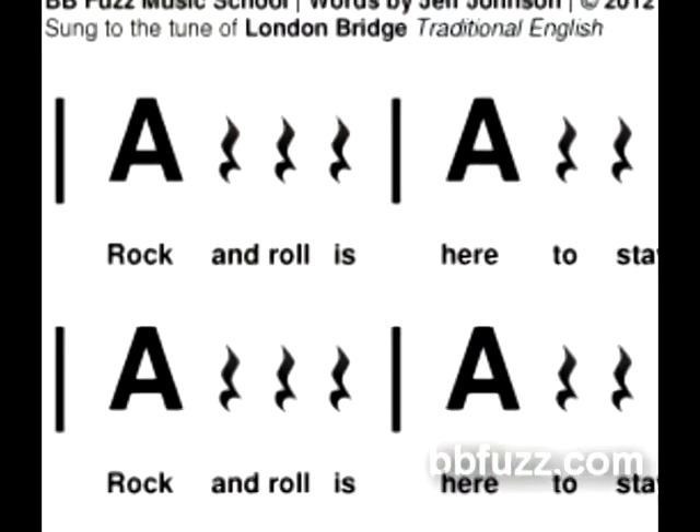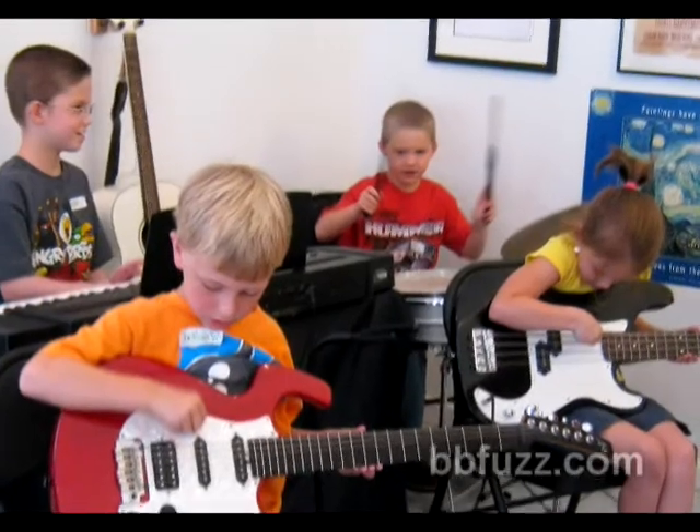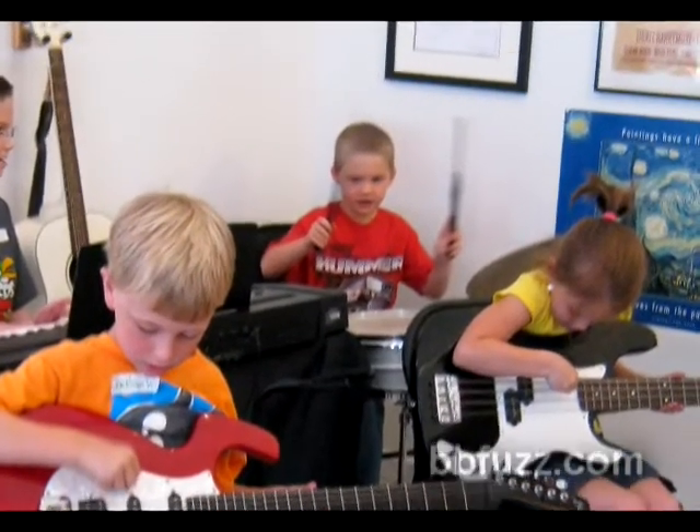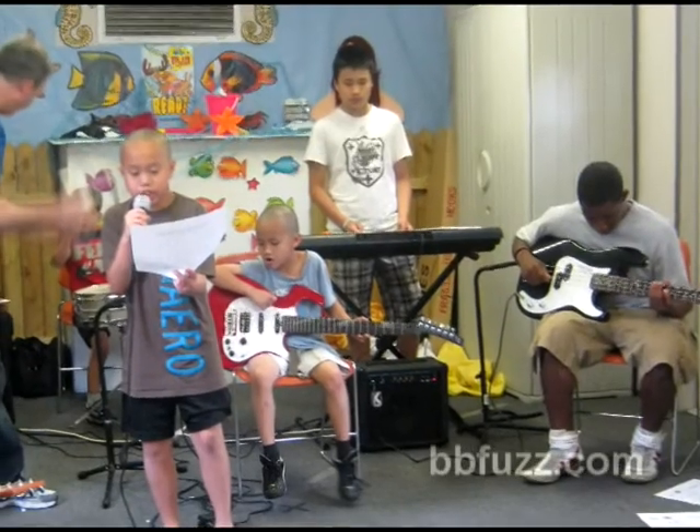Lyrics are also included for your lead and background singers. This book was written to give beginning students an introduction to the instruments of the rock band. They'll get a chance to play individual instruments, sing, compose, and play as a band, while learning and reading chord charts.